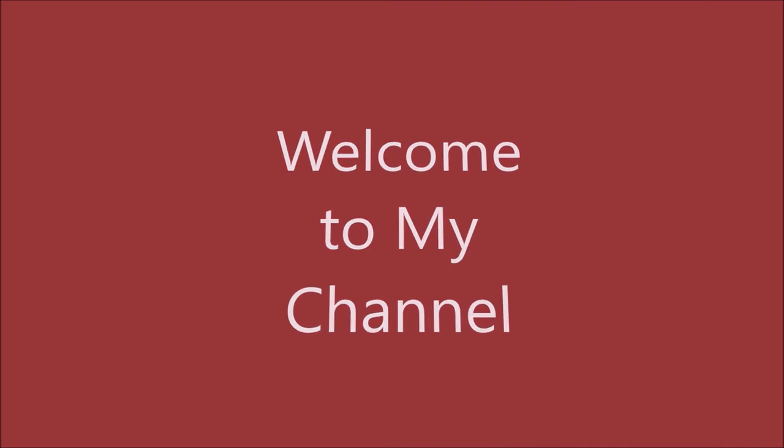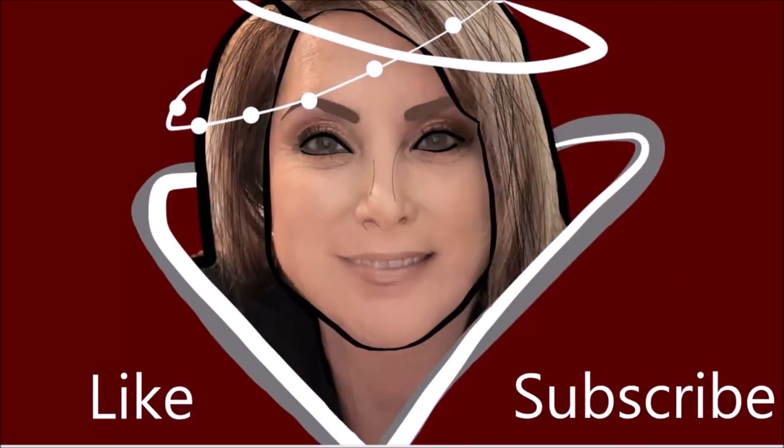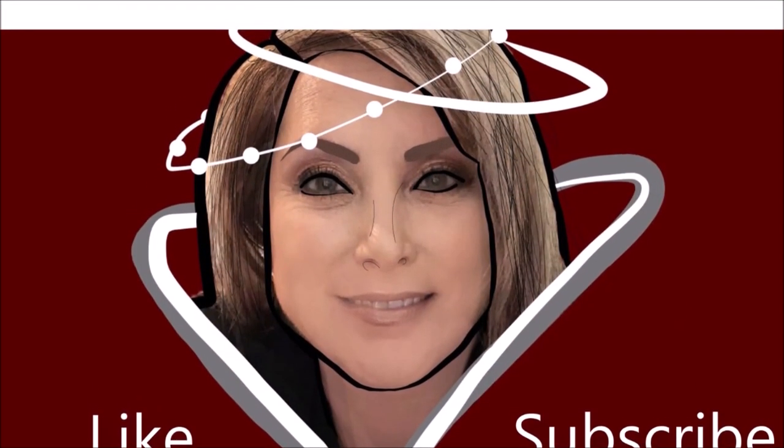I forgot highlighter. How do you forget highlighter? I don't know, I forgot it. Smashbox plus blada. Come for the review, stay for the video.